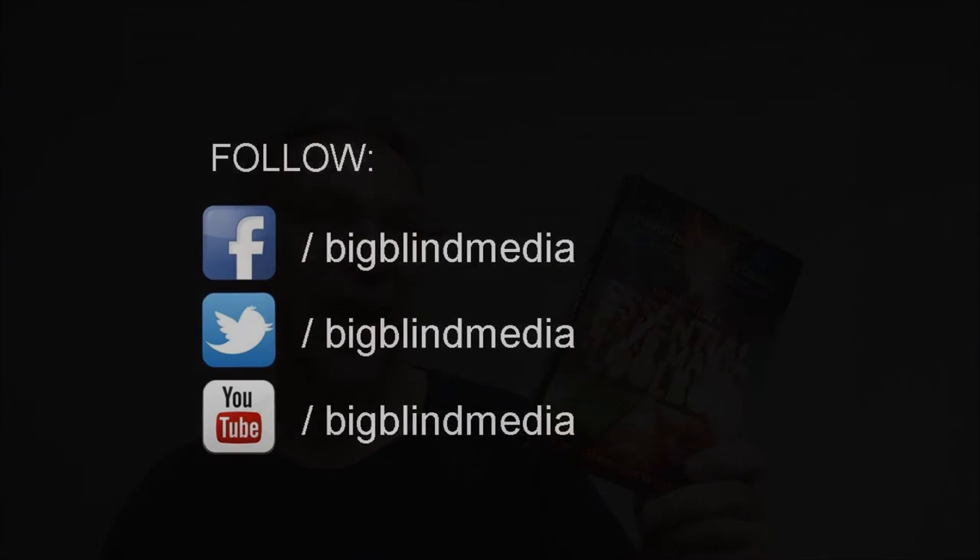So who would like this? Card magicians, beginner magicians, intermediate magicians, advanced magicians — card magicians of all skill levels, I think, will benefit from this great DVD. A super big thank you to Liam Moncher and Big Blind Media for providing this resource so that we can review it for you. If you'd like to purchase your own, you can find it at your favorite Big Blind Media retailer. Thanks. Bye.